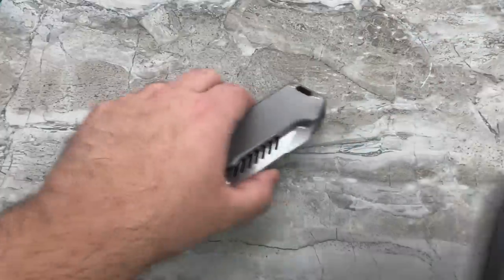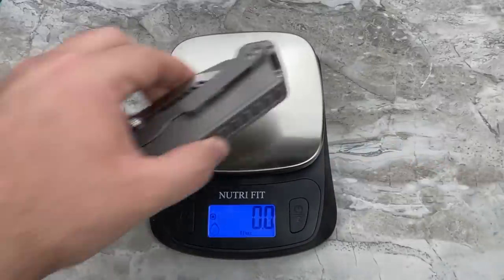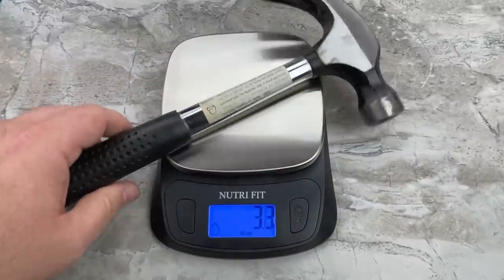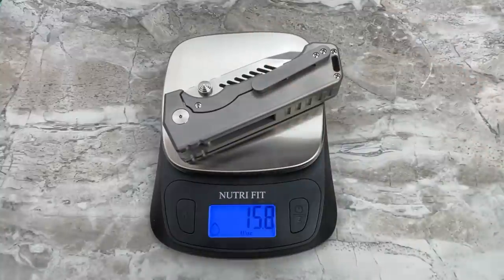Let's see how much this thing weighs — 15.8 ounces, just under a full pound. For comparison's sake, there's a hammer. There's your new folding knife. That's insanity.